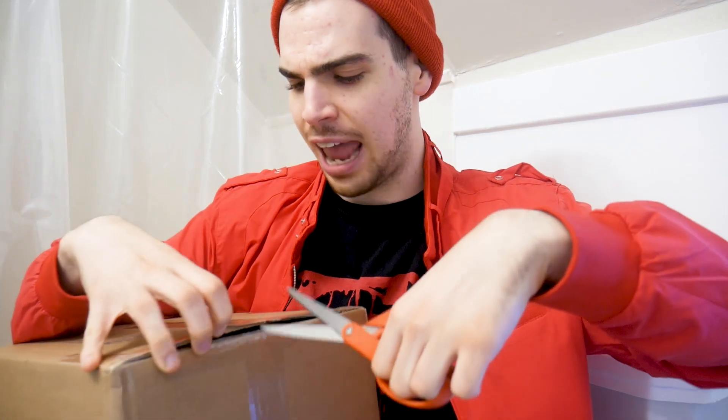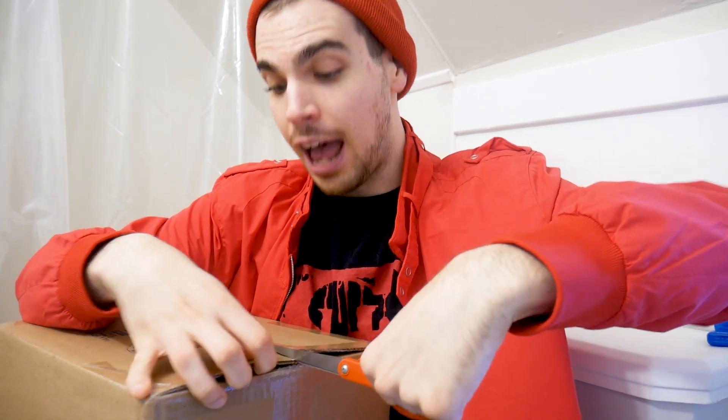I don't think I need to do a sick dab. I don't think I need to get as hyped because this is going to be a roasting, toasting, boasting, ka-toasting festival — because you have no clue what's in here, but I do.